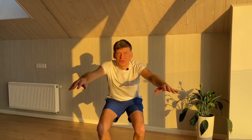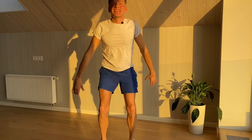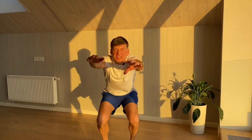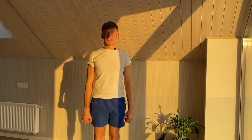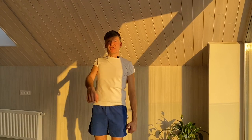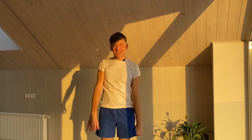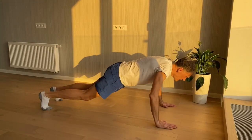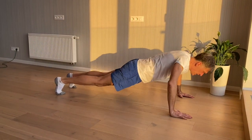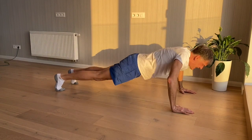So let's go for it. 1 2 3 4 5 6 7 8 9 10. All right, arm raises. 1 2 3 4 5 6 7 8 9 10. And now 10 push-ups. 1 2 3 4 5 6 7 8 9 10.